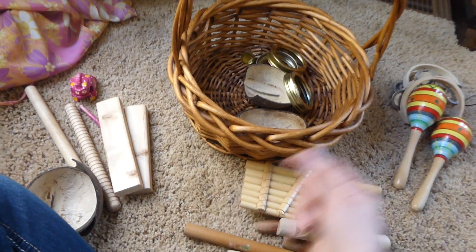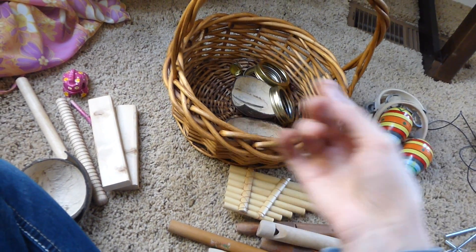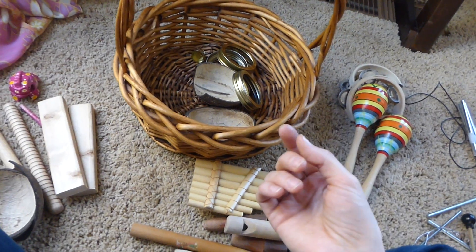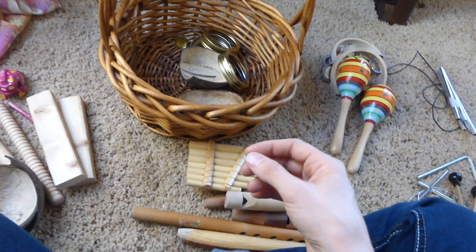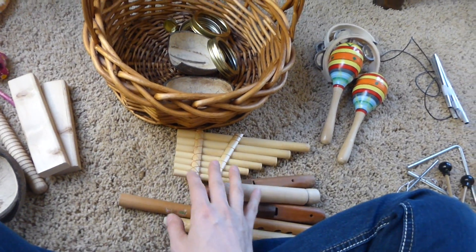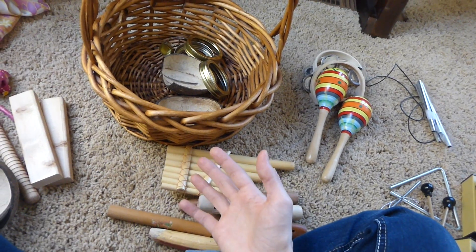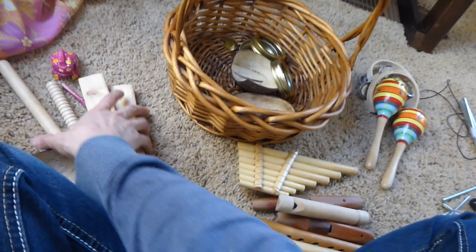Other things you can do are things you wave — that's more for dancing. We have dance scarves and belly dance scarves with jingles that you can shake too, or anklets from India that jingle when you stomp. Those are fun, but they're in my movement basket rather than my music basket.